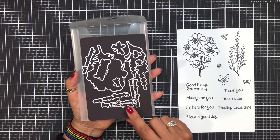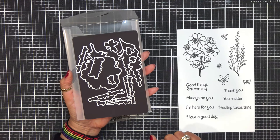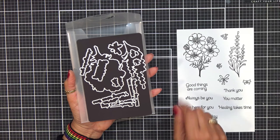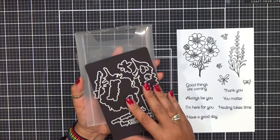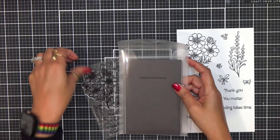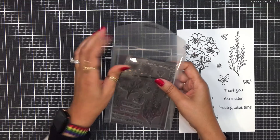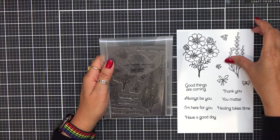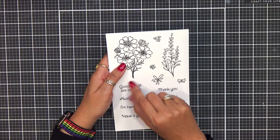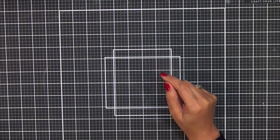A lot of the add-ons every single month will have these matching coordinating dies for your sentiment. Anytime you have the opportunity and your budget allows it, go ahead and grab those coordinating dies. I am a person who does not like fussy cutting anymore — I'm just going to be honest. I do not like fussy cutting. I struggle with fussy cutting — other people do it so well but I have not mastered that skill. So I am all for getting the coordinating dies. This would be so pretty if it were a no-line watercoloring. This one is called the Cosmo and Lavender Bundle.